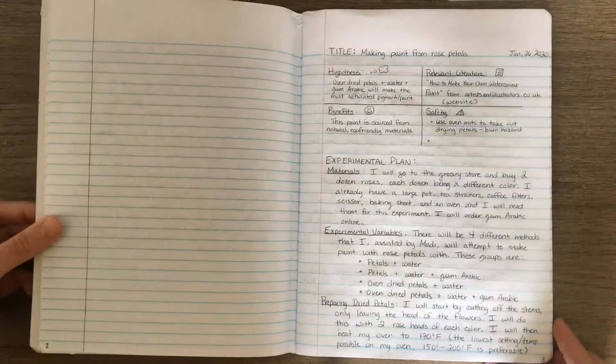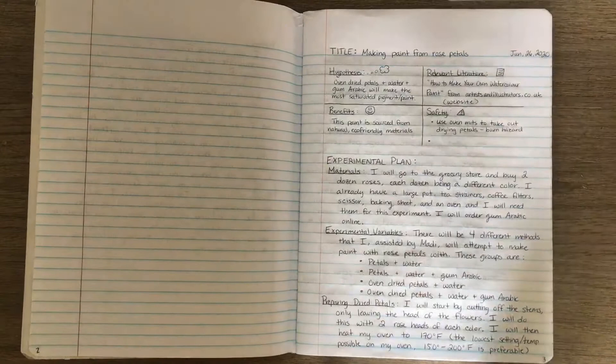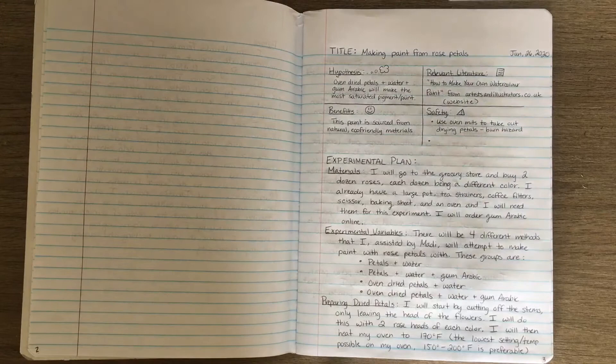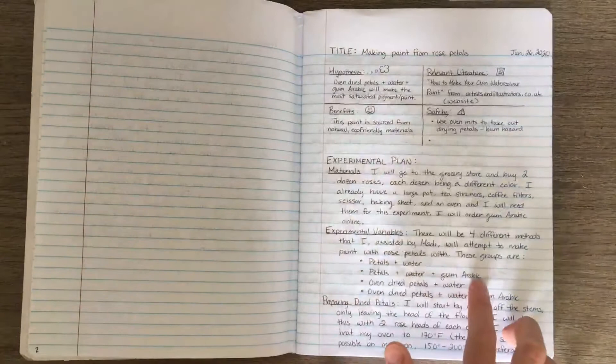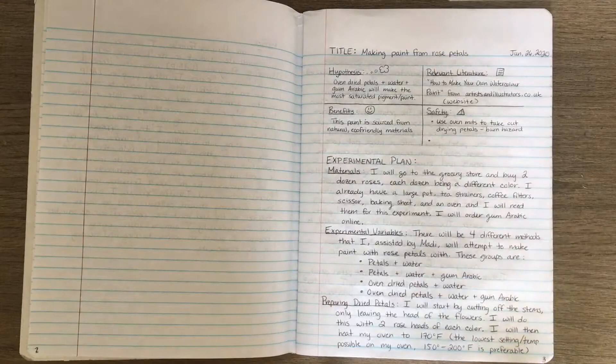Let's hop into the experimental plan. For materials, listed in narrative form throughout, I need a dozen roses of each color, a pot, tea strainers, coffee filters, scissors, baking sheet and oven, and gum arabic ordered online. My experimental variables: fresh petals only; fresh petals with gum arabic; oven-dried petals; and oven-dried petals with gum arabic.